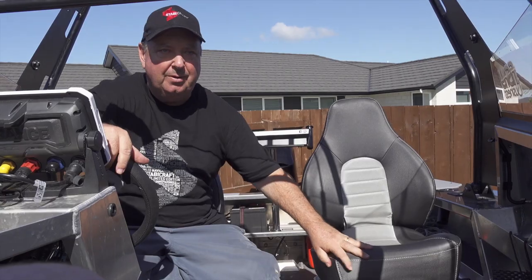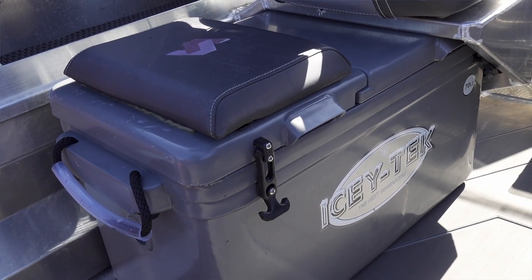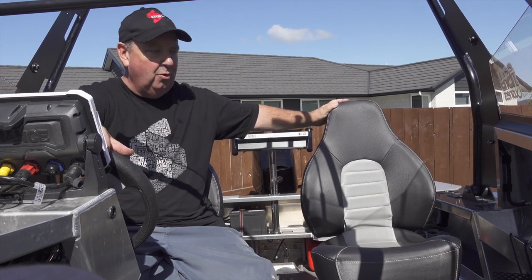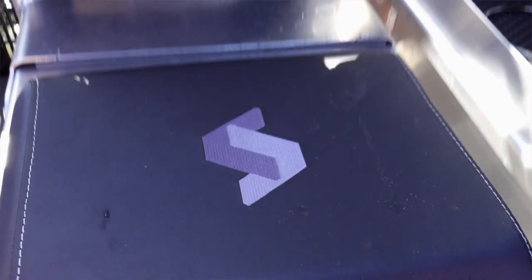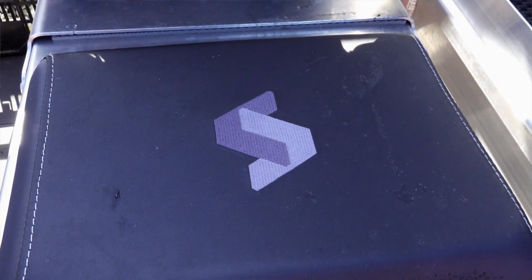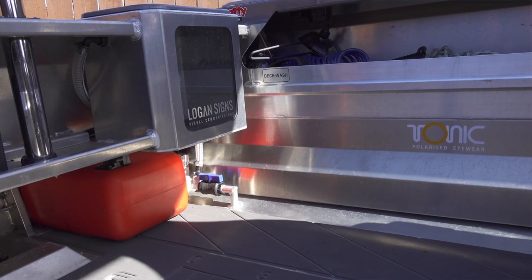The seats are good fold-down seats, nice and heavy — they pivot as well. Underneath I've got a large IcyTech fish bin on the passenger side, or port side, and that's also got a squab on it. On the back of the captain's seat there's a fold-down for another passenger, so this boat can easily accommodate four people.